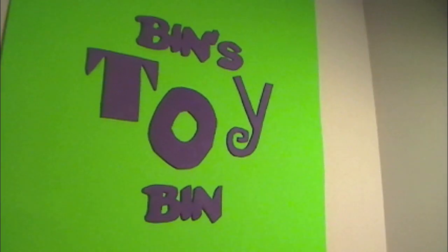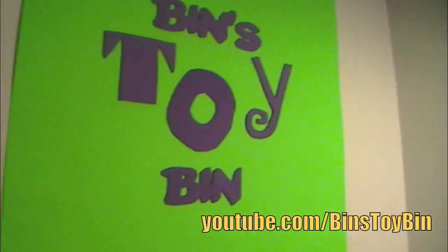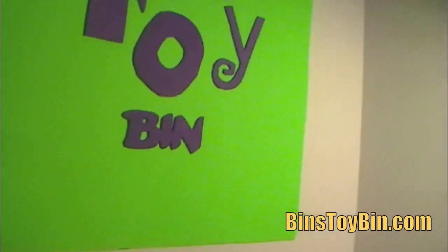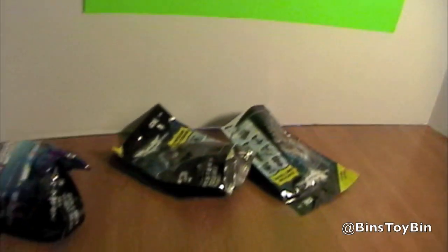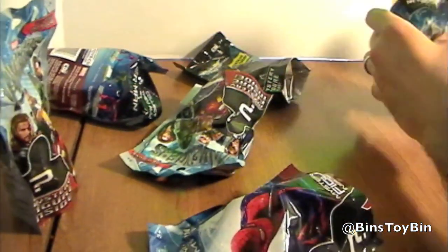Hi everyone, it's John and Ben, and today we're kind of going back to our roots — we haven't done a video like this in a while. What are we doing? Blind bags! Holy smokes! Look at all those. Is this gonna be all one video? Yep. Sweet.